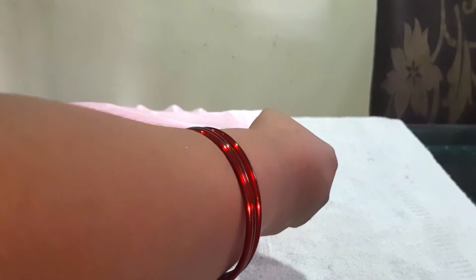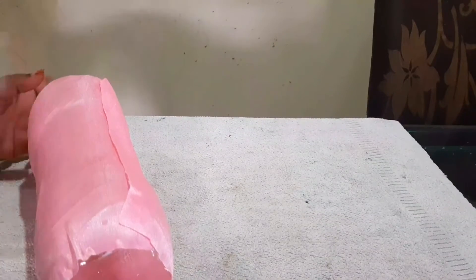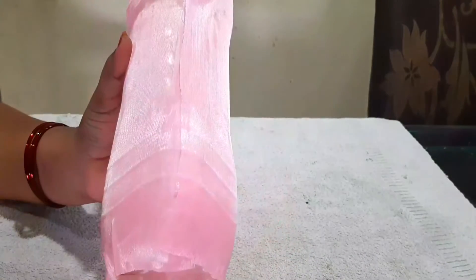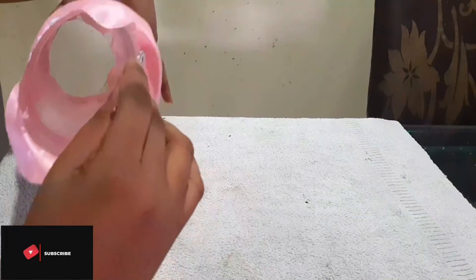I will apply the cloth to the bottle and stick it. I will apply the glue gun and fabric glue to secure the cloth.